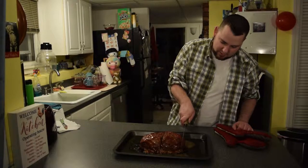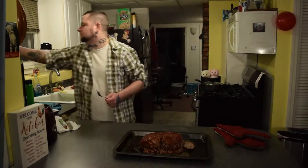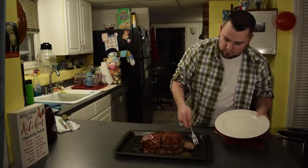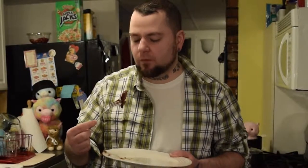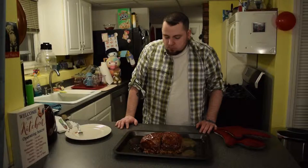I'll put that back together so the juices don't leak out. Let's do a taste test right now. It's gonna be so hot. I love meatloaf — so good.